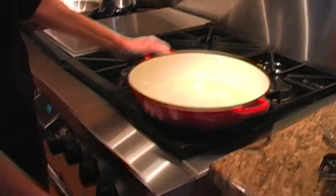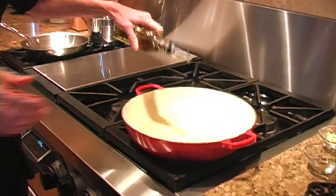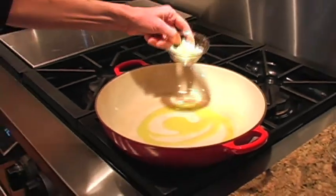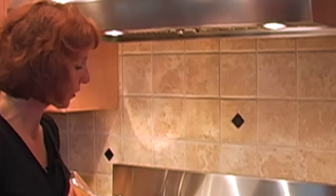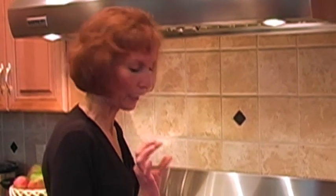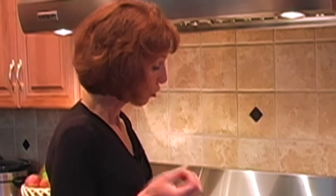We are ready to sauté up our garlic and cumin seed first, and we're going to be using some extra virgin olive oil — putting that in the pan. You could put the garlic in before the oil is hot; that's fine. We're going to stir that around and get a little brown on it. If you don't like a strong garlic flavor, you could just put a clove in, give it a very slight crush, and then take it out at the end of the recipe.